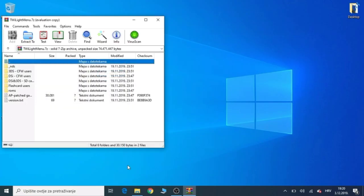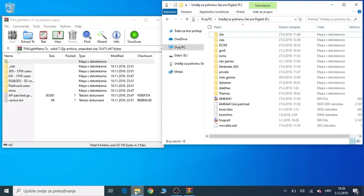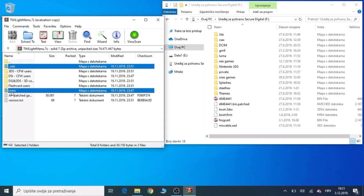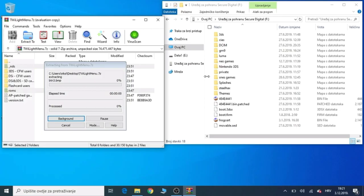You also want to open your 3DS's SD card. Now you want to select the NDS and the ROMs folder and you want to move those to your 3DS's SD card. This process might take a while, so just be patient.